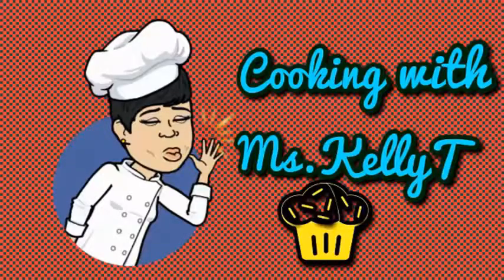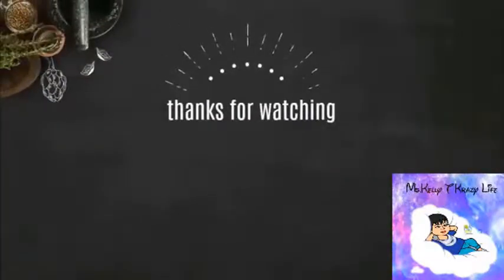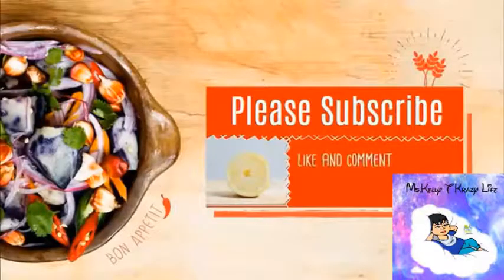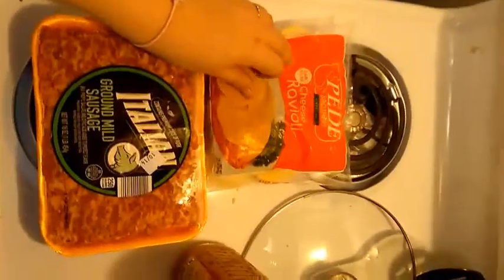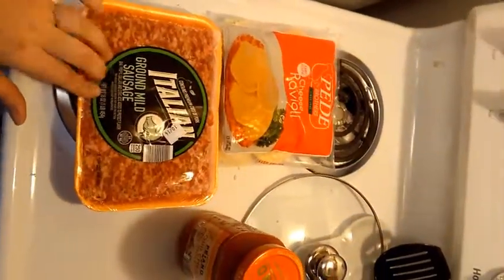Today I will be preparing cheese ravioli with Italian sausage meat sauce and Parmesan cheese bread. So if you want to see how to make this dish, stay tuned. Today we will make cheesy ravioli with Italian sausage sauce.